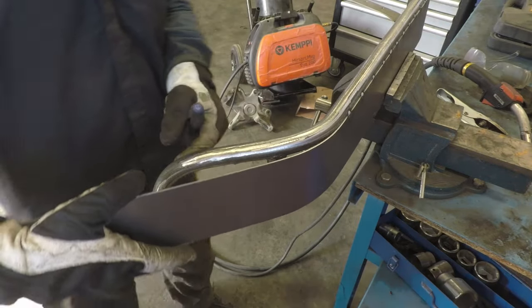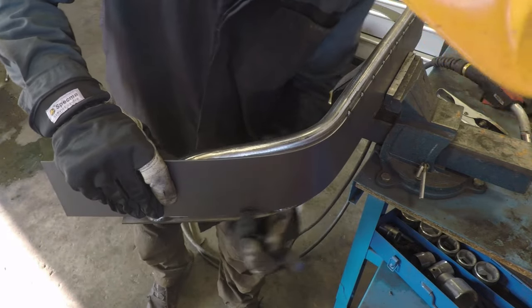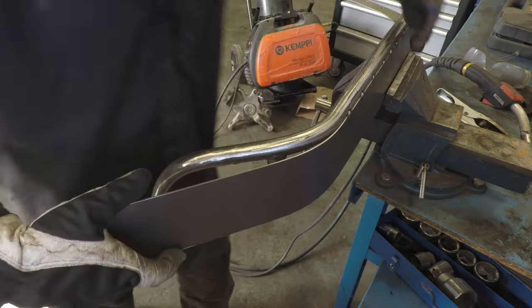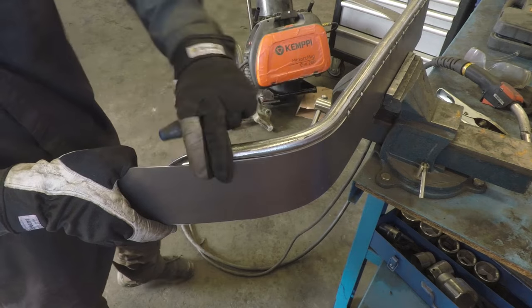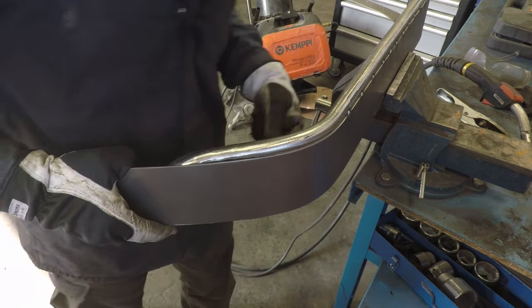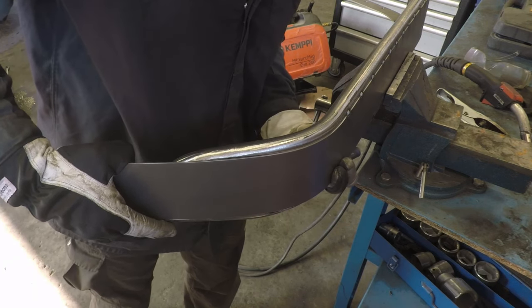If we bend this round totally flat, we end up with some issues here. We want to keep that slight angle like we kept on the other side. By just twisting it slightly, we keep the same measurement here and also build a slant, which looks nice and matches the rest of the actual flare.